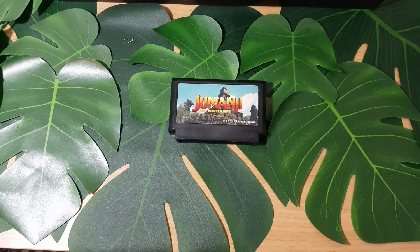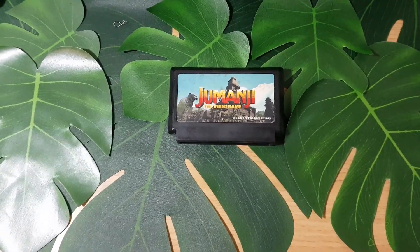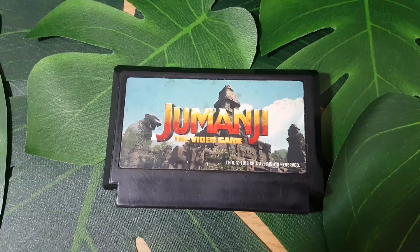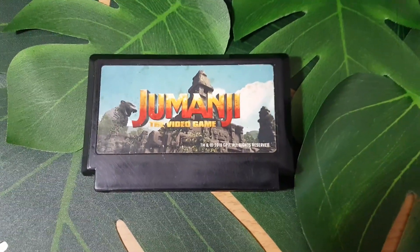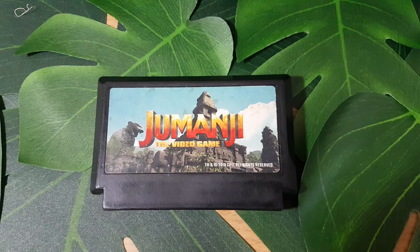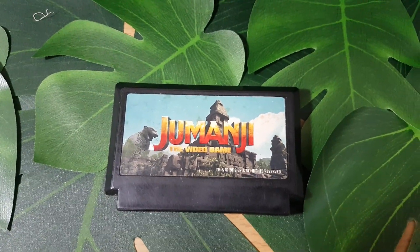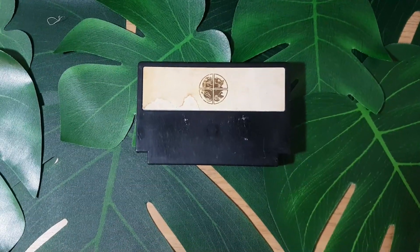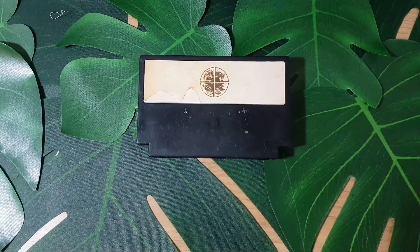As well as the animal tokens, we also get this really cool retro game cartridge of Jumanji the Video Game, which I absolutely love, because of course in the original movie Jumanji was played using a board game, while in the new movies it's played using a game cartridge. So I think this is a really cool, nice little reference to the latest movies in the franchise.